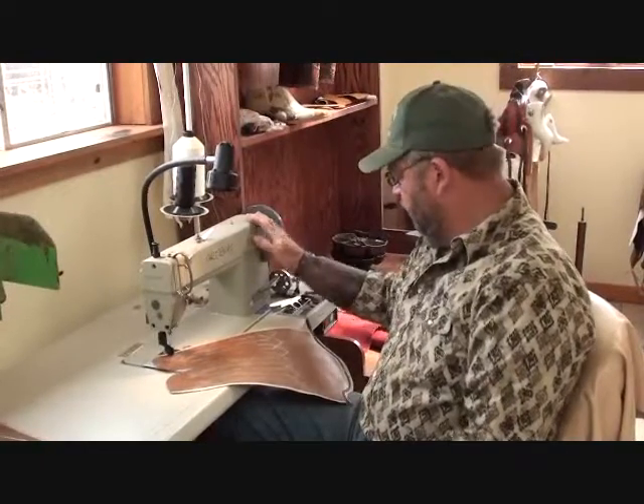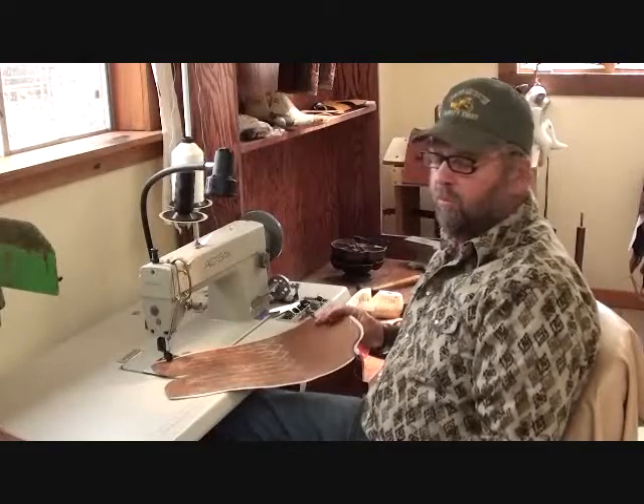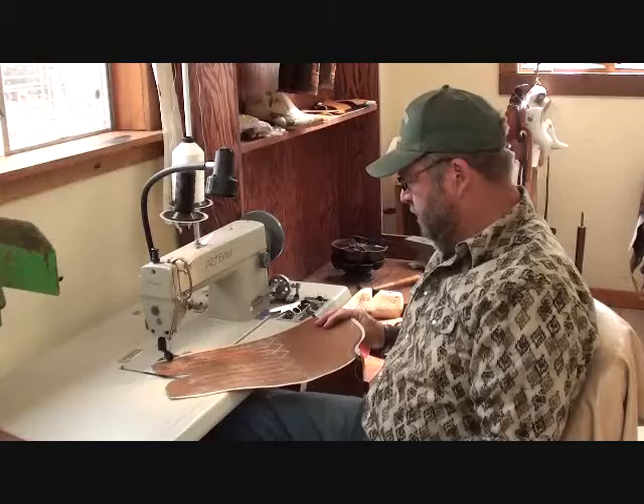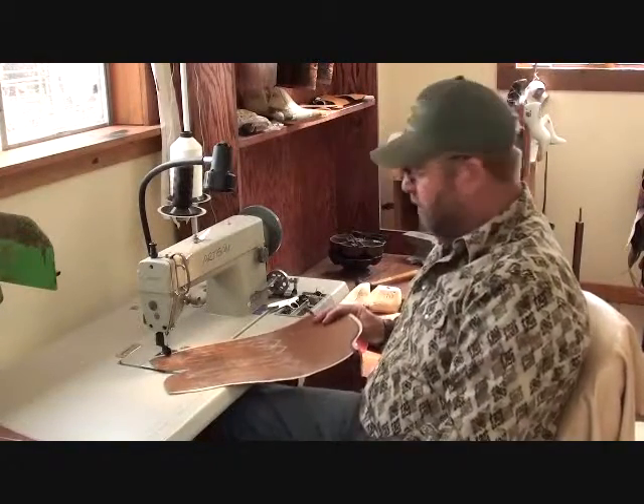Today we're going to start going together with these tops of these custom cowboy shooting boots we're building. We're going to top stitch them. The stitch in here is decorative, but it also holds these together so they won't fall down.